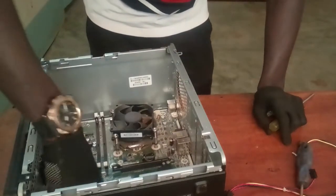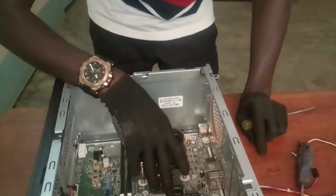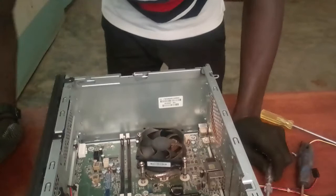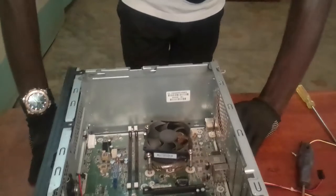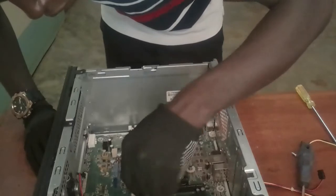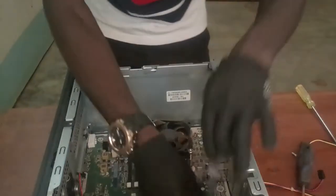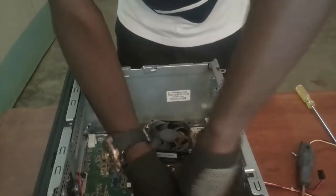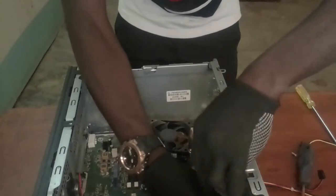I've now removed the side fan and I'm going on to remove the motherboard. This is the motherboard, as you can see. Handle the motherboard carefully. Use the specified tools to open the motherboard — take off all the nuts. During disassembling, make sure you place your nuts in a safe place so they won't get lost or mixed up with other nuts.